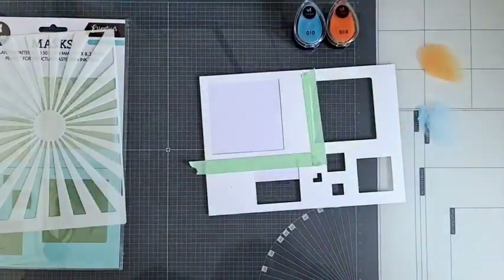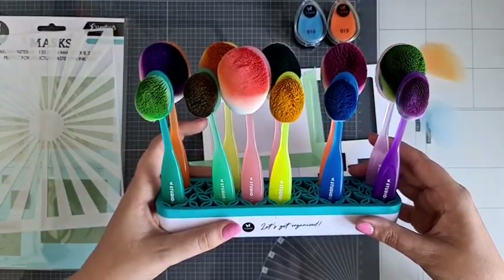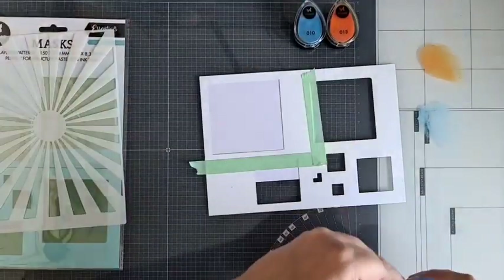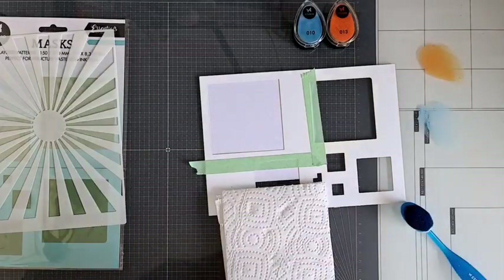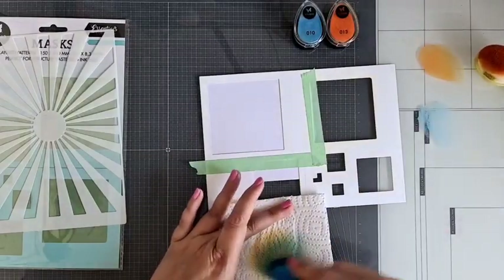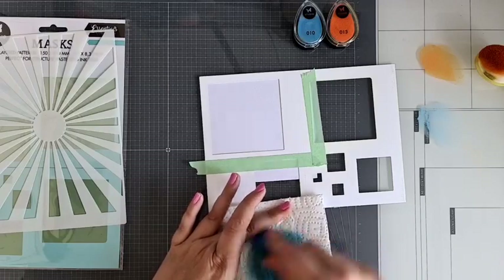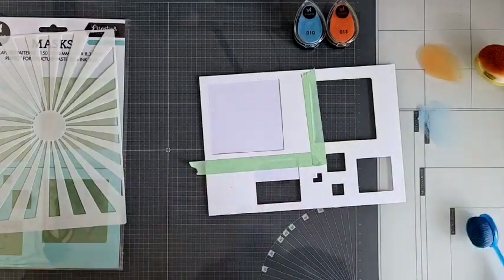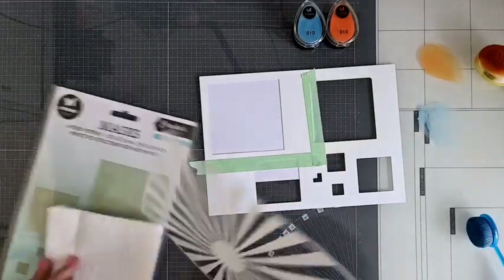Ik heb kleurtje 10 en kleurtje 13. En natuurlijk heb ik de blending brushes hier bij me staan, deze was ook van Studio Light. Ik heb mijn favoriete keukenpapiertje — doe ik altijd eerst even mijn blending tooltjes mee af, zodat ik de goede kleur dadelijk eraan heb. Hier zit nog best een donkere kleur blauw aan, dan poets ik hem even goed uit zodat ik dadelijk die lichtere kleur blauw goed op kan pakken. Dan pakken we dit mask stencil met die zonnestralen er ook even bij.